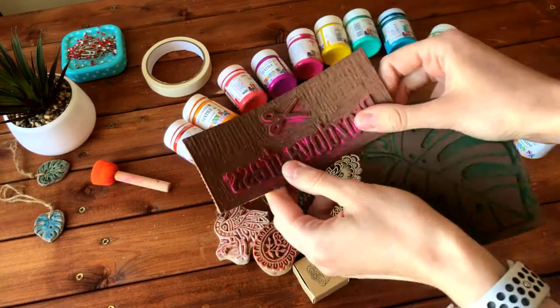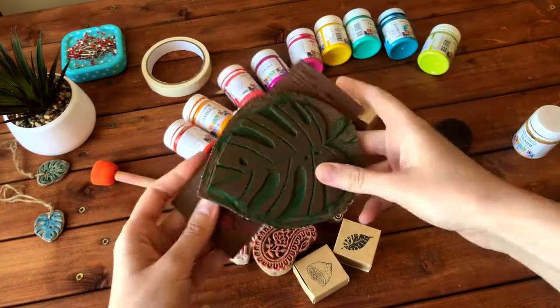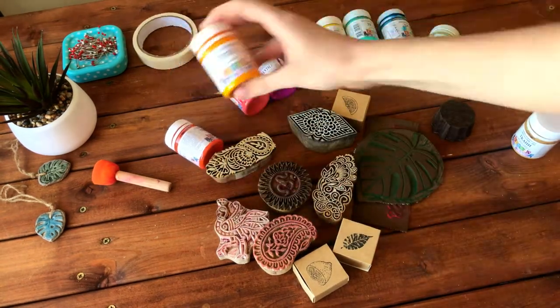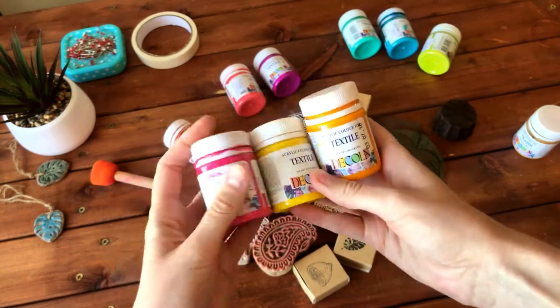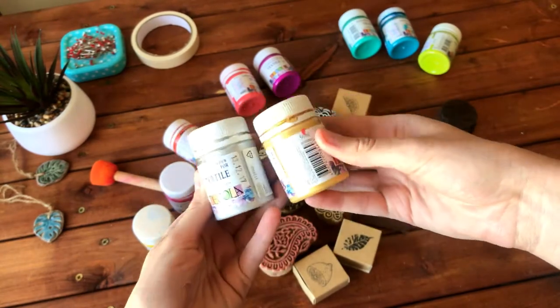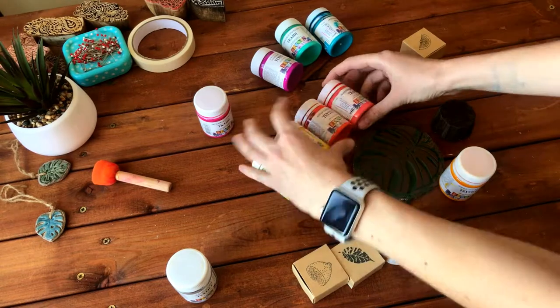One more option is linocut stamps. I made two stamps on my own — it's quite an interesting process, but the special linoleum is really expensive in my opinion. We also need masking tape and textile acrylic paints, which come in many color variations, even gold or silver. For my bag I chose bright summer colors.